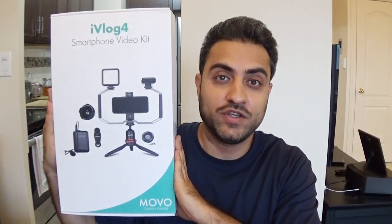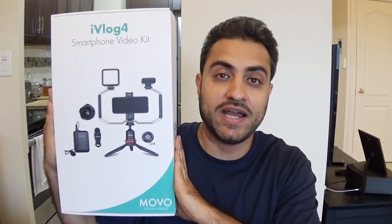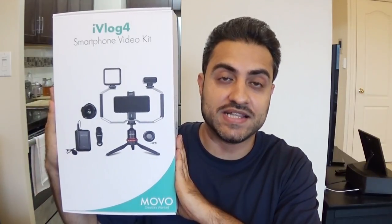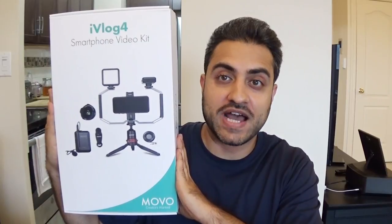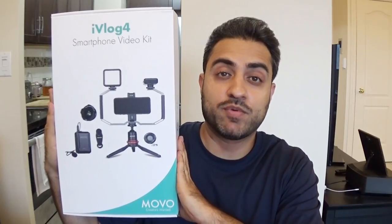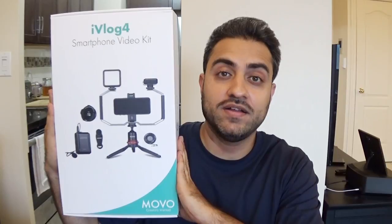For those of you who have already been watching my previous videos on how to up your YouTube game using different types of gadgets, you may have seen that I bought different items and put them together to create little video filming sets. The cool thing about this iVlog4 set is that everything comes in one package, so I don't have to buy anything separately — I can put it all together and have a professional studio-style filming set with my smartphone.